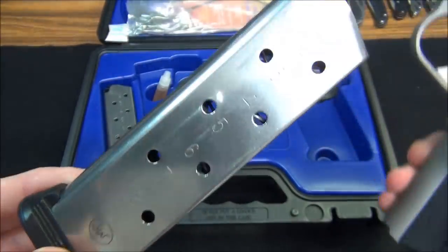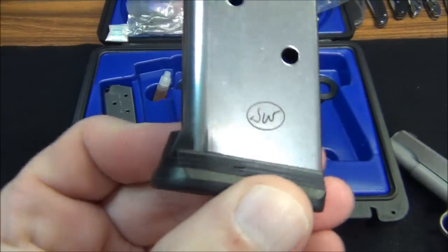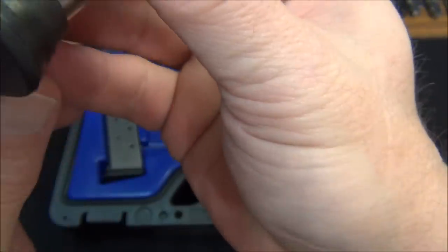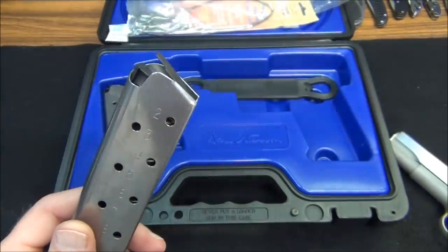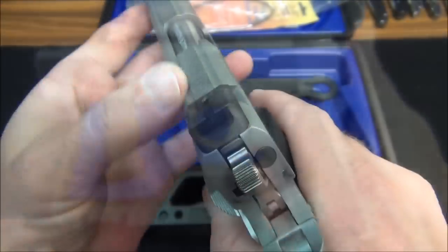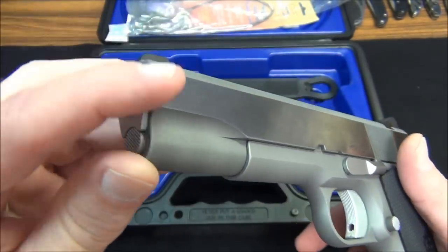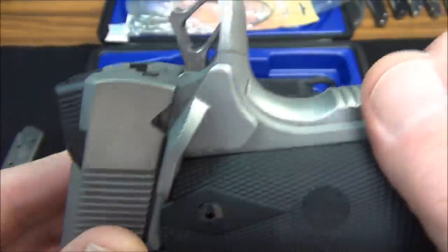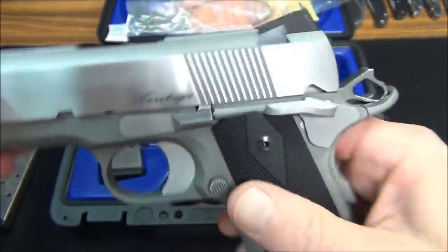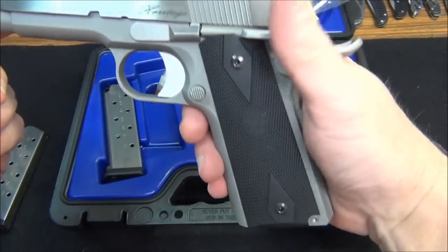It comes with two 8-round stainless steel magazines with the Dan Wesson logo, made by Checkmate — made in the USA. Nice heavy-duty butt plate on them, and you get two of these with the pistol. Anti-tilt followers of course, smooth, no sharp edges anywhere. Everything's been broken and rounded, everything is flush, nothing sticks up — smooth, rounded.